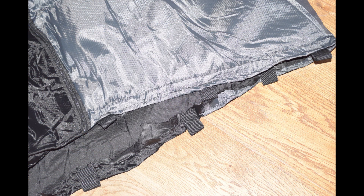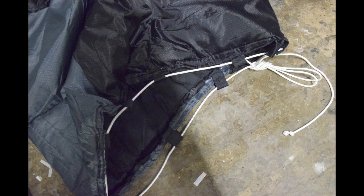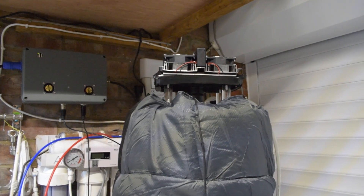Here are the loops in a little more detail, and I just threaded some paracord through them to pull it tight. Then it was time to try it out on the fermenter.